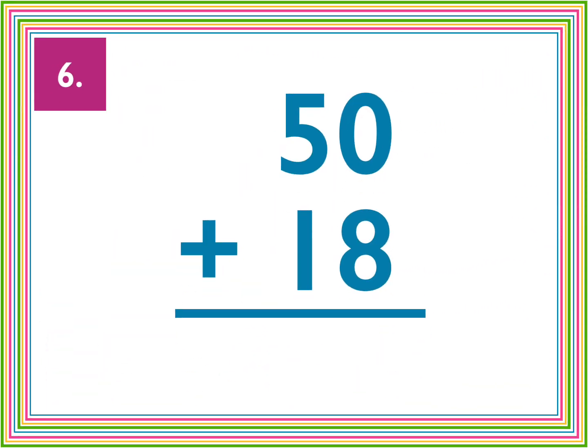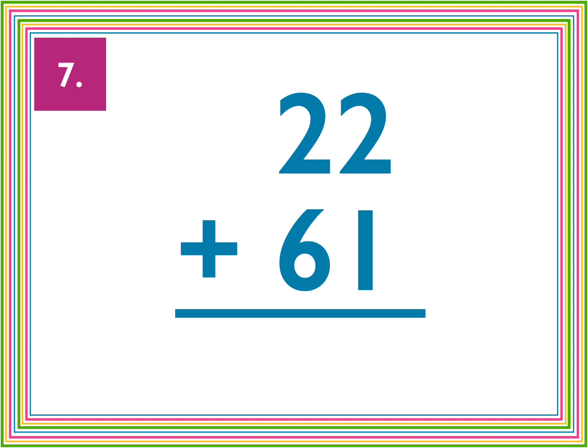Number six, 50 plus 18. Number seven, 22 plus 61.